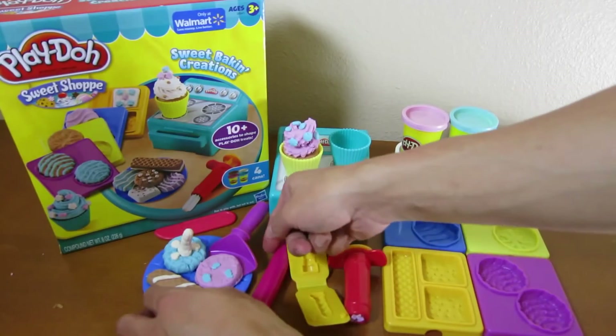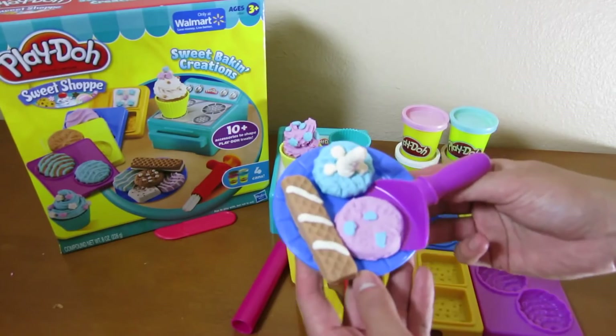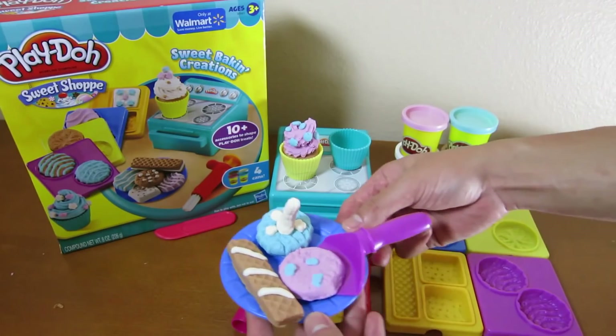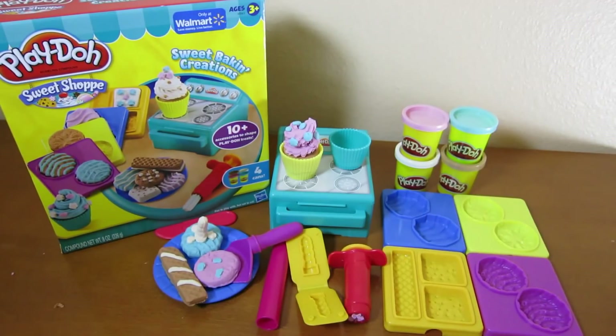This is the end of the video. Look at all the sweet treats that we made — they all look so good. You can place all your treats onto this plate and serve it to your friends. We hope you enjoyed this video. The sweet baking creations allows you to make so many different sweet treats to enjoy with you and your friends.